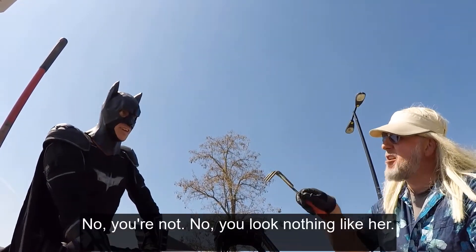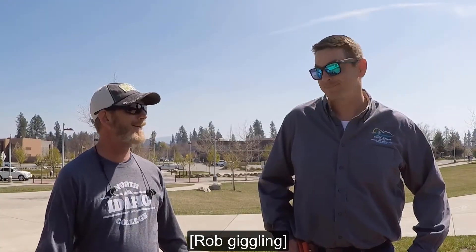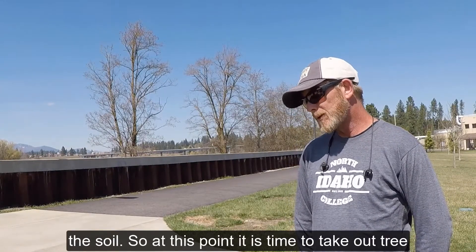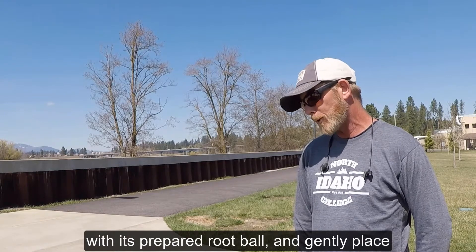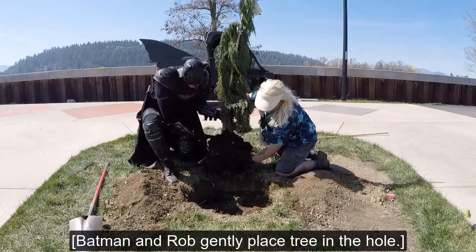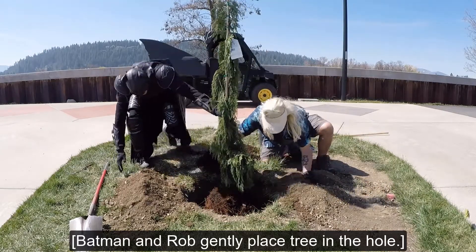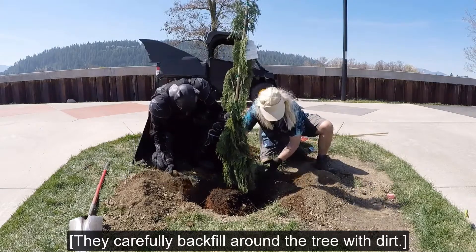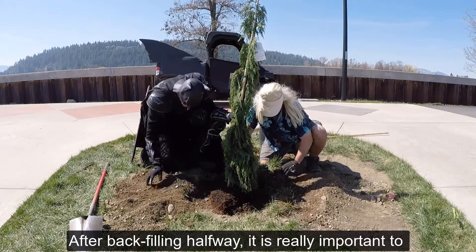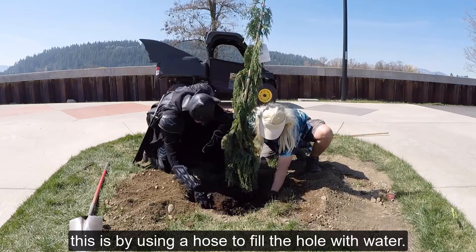Rob scratches at the air with a small handheld gardening tool. In most cases, there's no need to amend the soil. At this point, it's time to take our tree with its prepared root ball and gently place it in the hole. Batman and Rob gently place the tree in the hole. They carefully backfill around the tree with dirt. After backfilling halfway, it's really important to remove any air pockets.